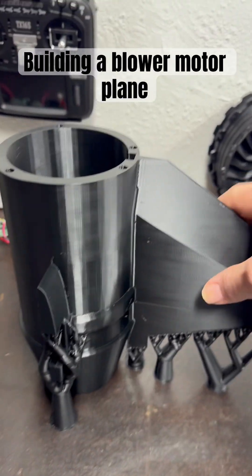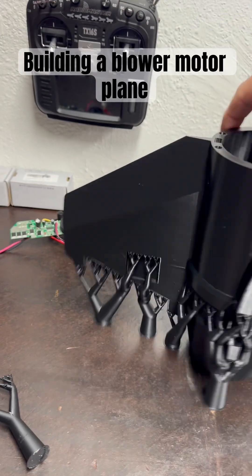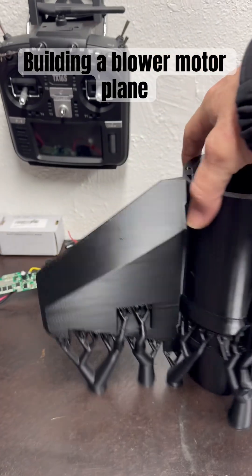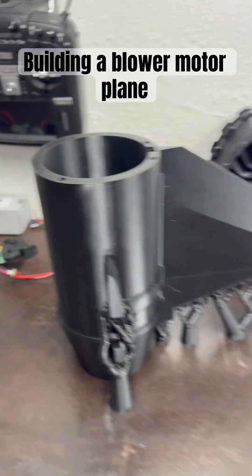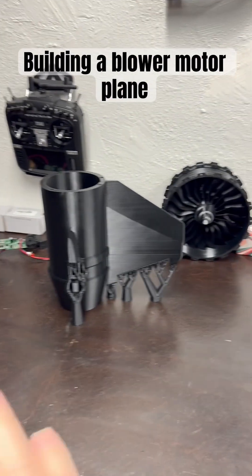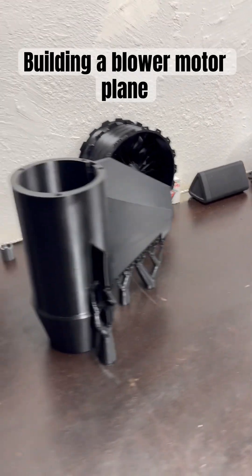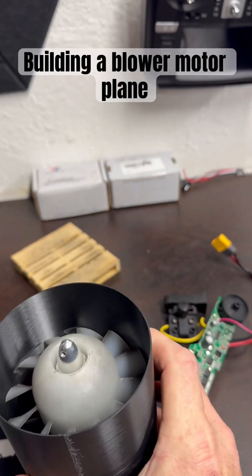I wanted to leave everything on supports and together until everything is finished, and then once it's done we will put it all together. I'll do a video on it, and it's going to be for this which I designed another mount for.